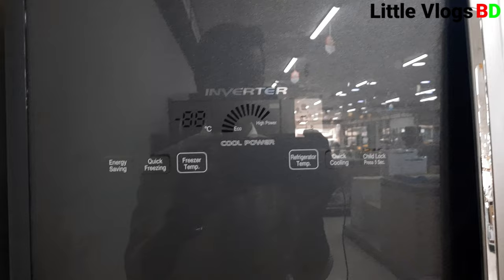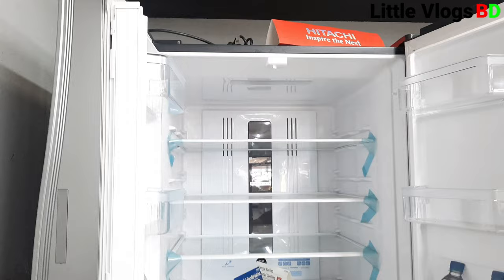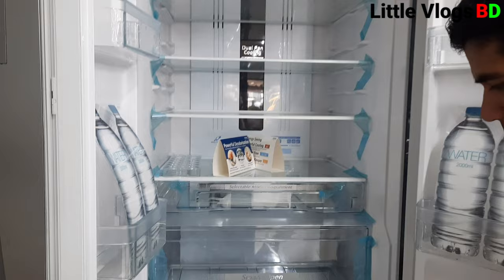This model features a glass door and a good cooling option. There is a Two-Pole Door design on this model which gives it a premium finish and smooth operation.